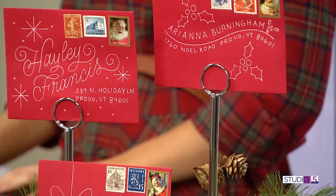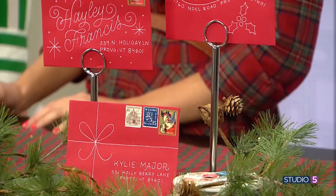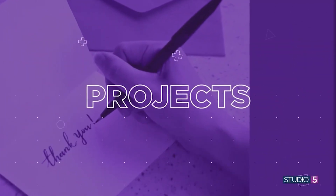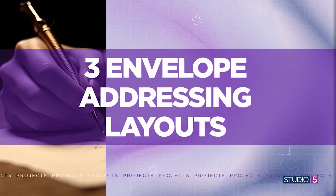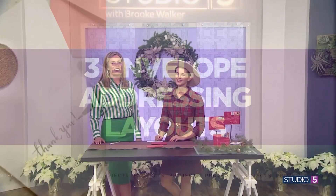Mailboxes are starting to fill up — so make your envelope stand out from the stack. A few extra details can make all the difference, and all it takes is your best handwriting plus a little bit of inspiration from a pro. We're bringing in hand lettering artist Haley Berry to show us how to do it right.